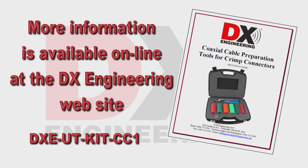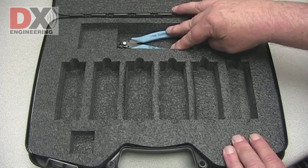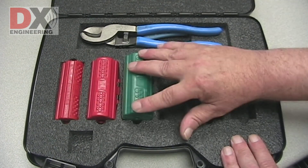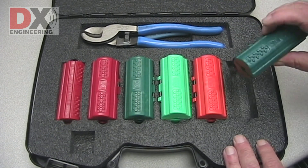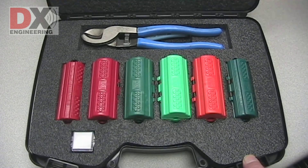See the DX Engineering website for all of the details on the compatible coaxial cables and connectors. The DX Engineering coaxial cable preparation tools for crimp connectors come complete with a custom carry case to keep everything in its place. Be sure to check out the other videos on the DX Engineering website showing the tools being used and how to change the blades.